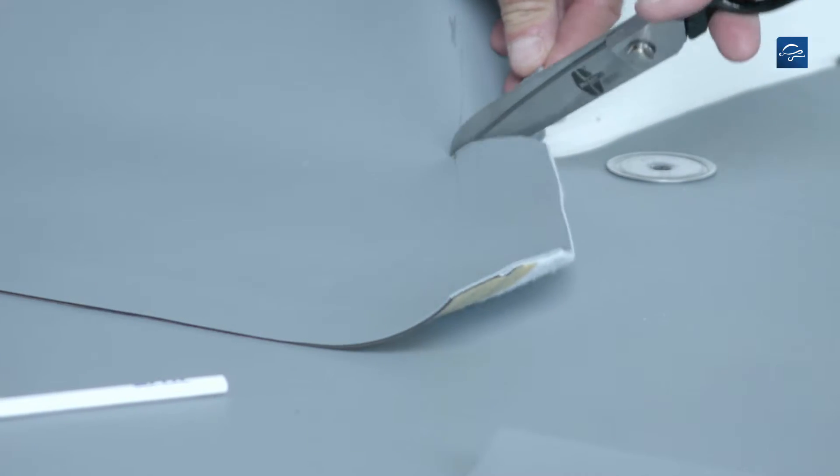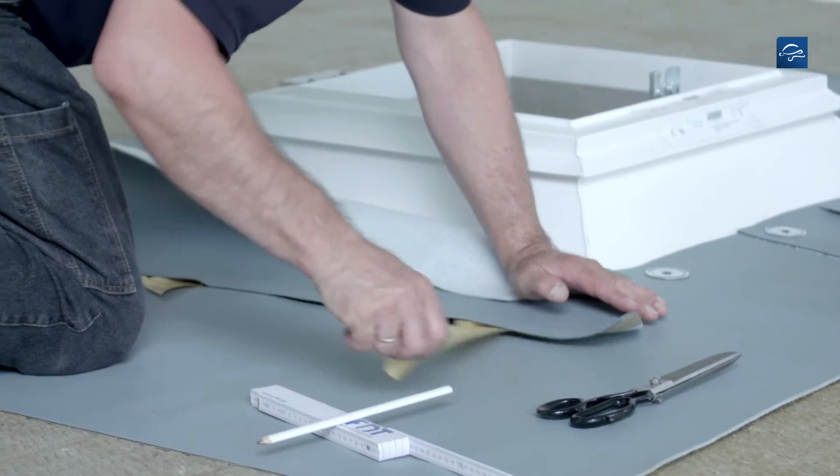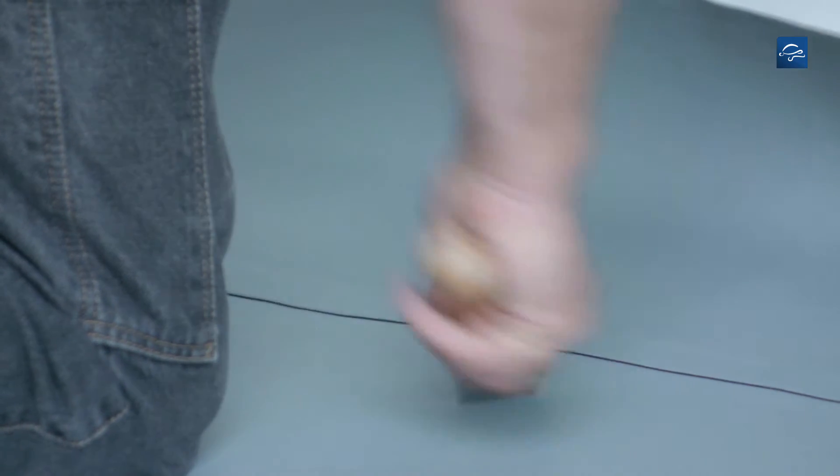Then cut the strip to size. Subsequently clean the seam area with solvent welding agent, press on the self-sealing edge and seal it tight using a roller.